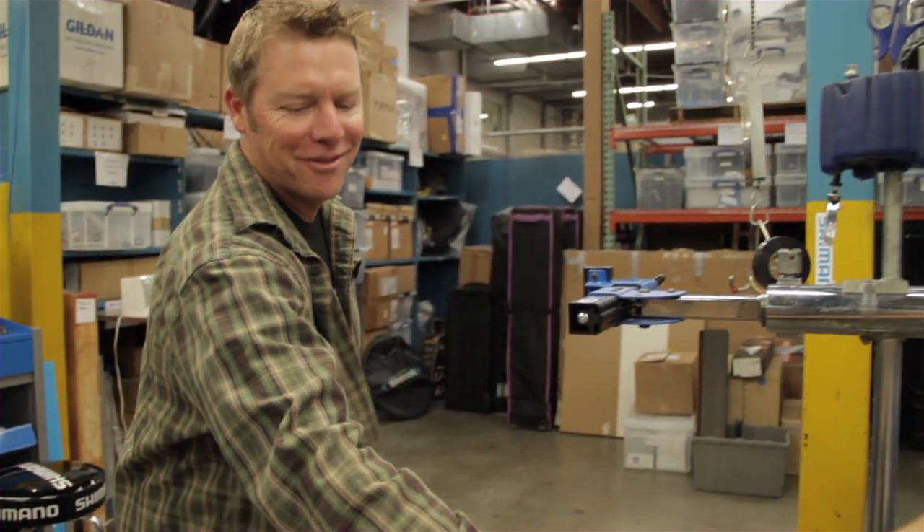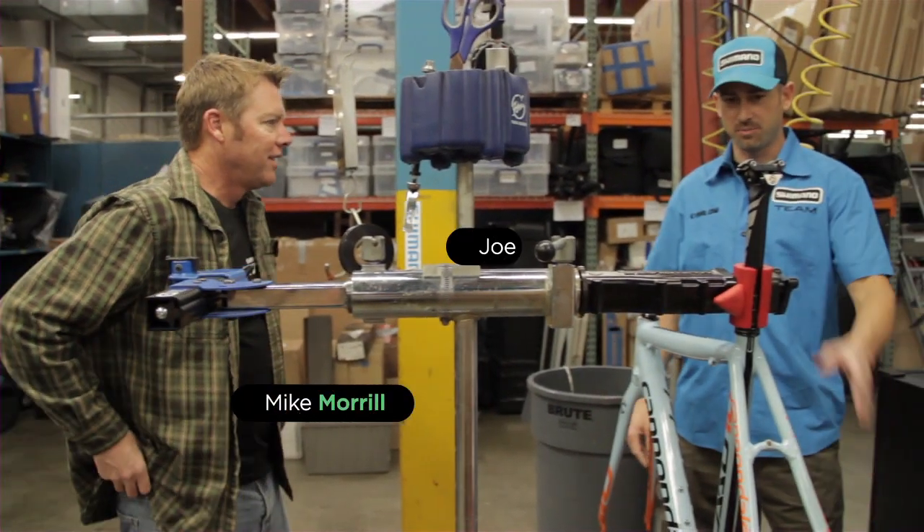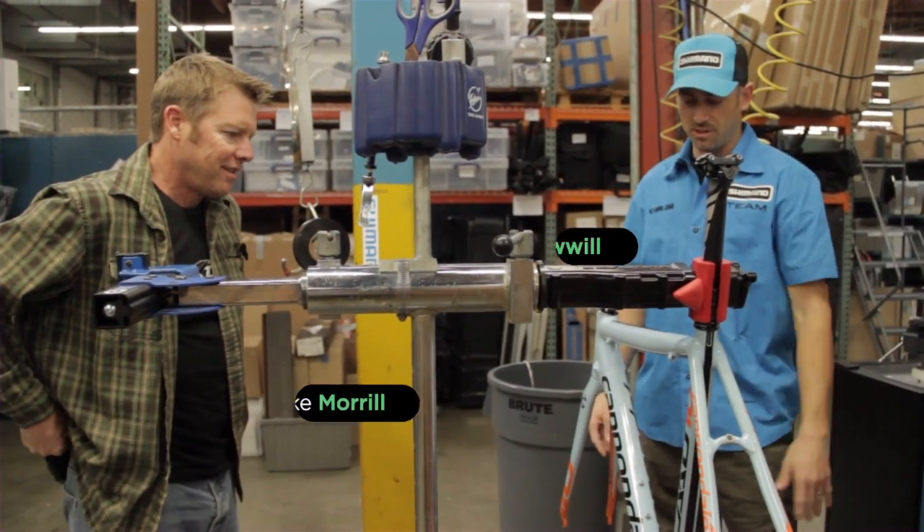I'm Chris. Hey Chris, good to meet you. Nice to meet you, Mike. So we've only gone as far as putting the seat post in it and putting it in the stand.